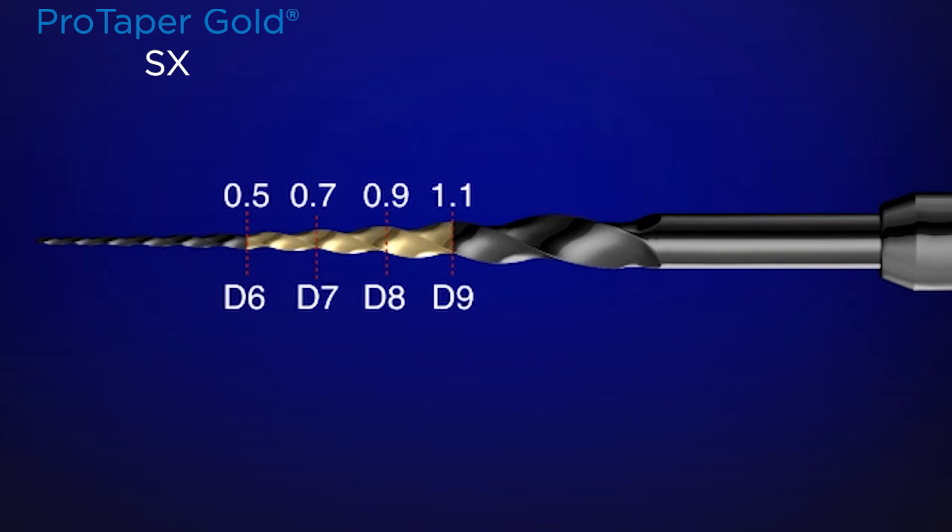What this means is we push the workload away from the more delicate tip of the instrument up to the bigger, stronger, and more efficient cutting blades. This instrument is used like a brush to relocate canals away from furcal danger, to flare the orifice, and to facilitate all the subsequent steps of treatment.